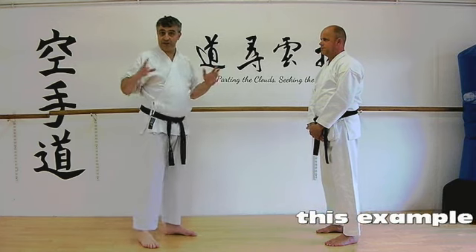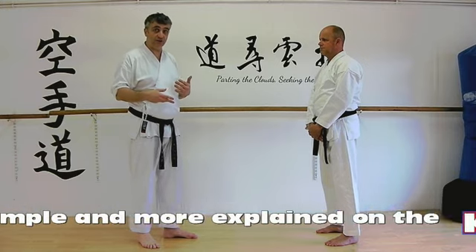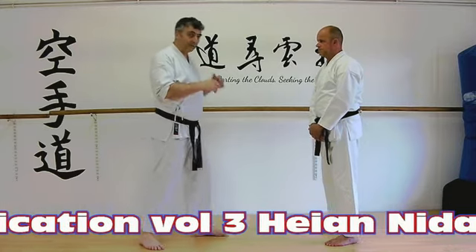If you search my channel elsewhere you can find what I regularly teach as an application to it. So today we're just going to look at something a fraction different.